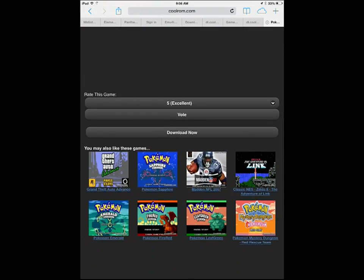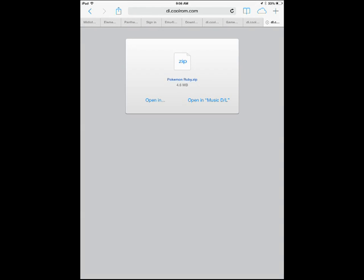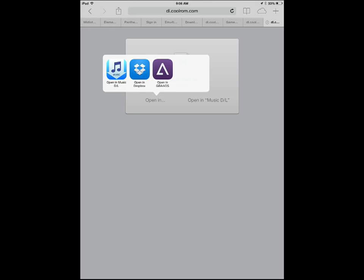So I'm going to scroll down, I'm going to click download now. You're going to want to wait for it because it can take some time. Now when this window pops up, you're going to want to click 'open in,' and you're going to want to click 'open in GBA for iOS.'